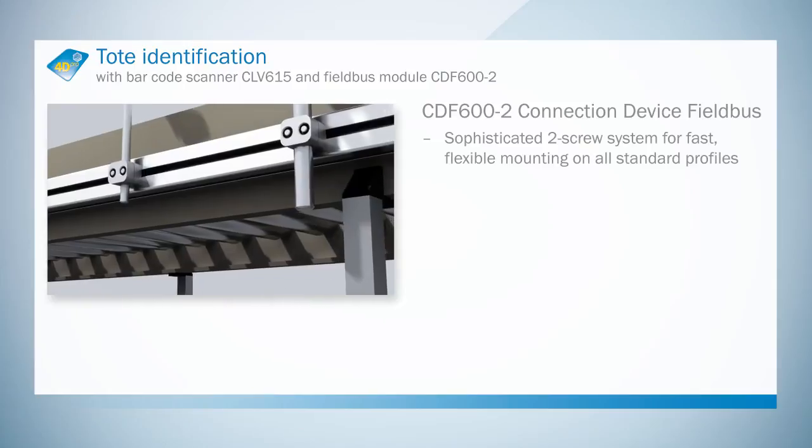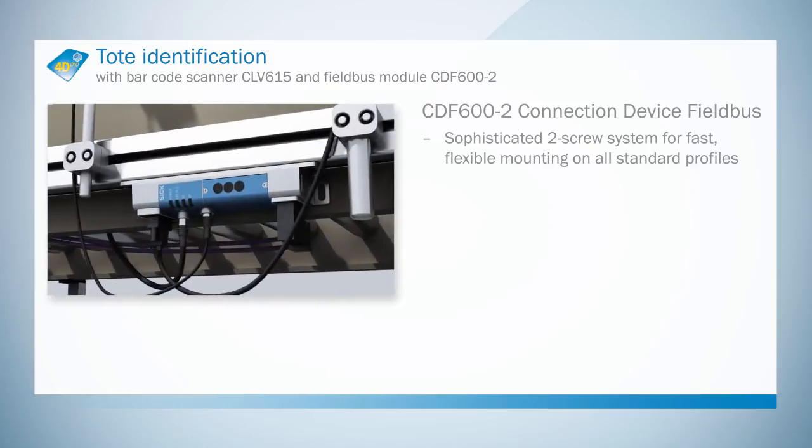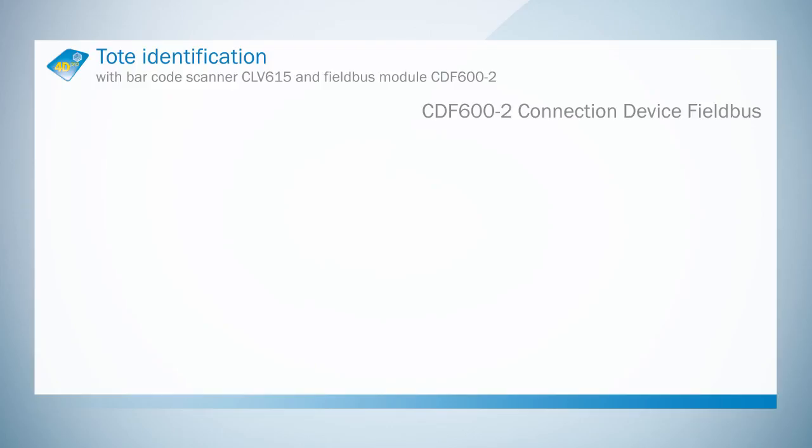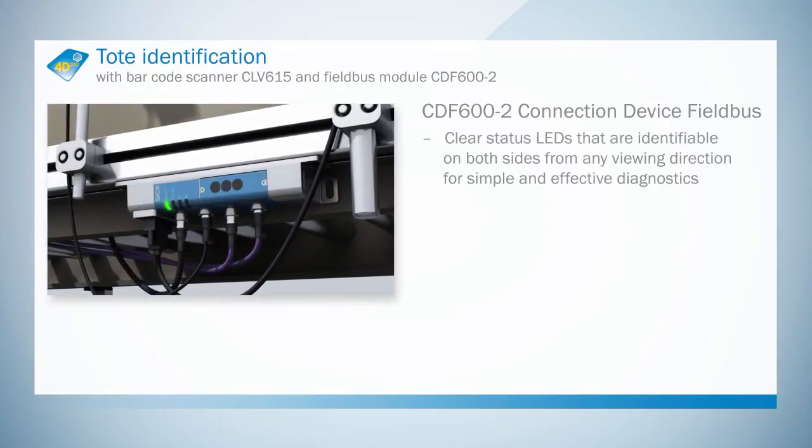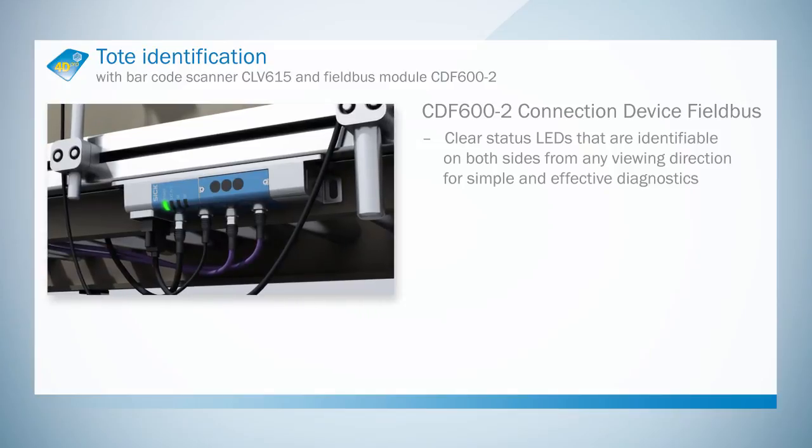The external connection module can be mounted on all standard profiles. A parameter memory integrated in the connection module for the connected sensor ensures a very fast replacement time in case of faults.